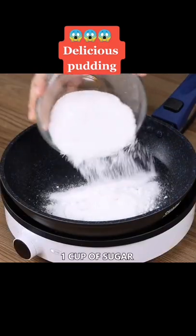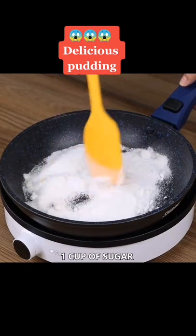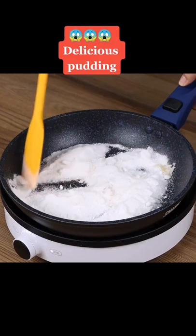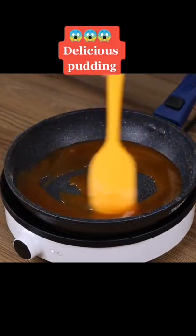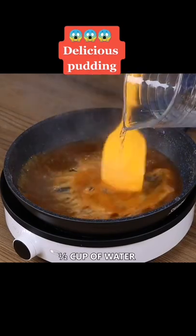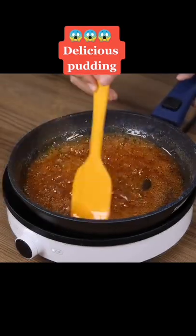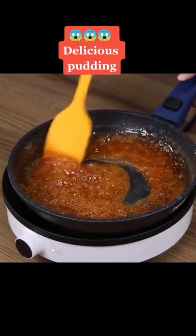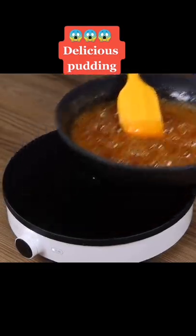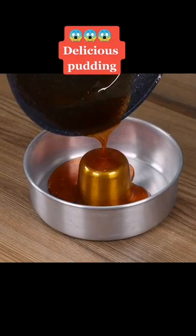In a pan on medium heat, add 1 cup of sugar and keep mixing until it melts. Then add half a cup of water and mix to form a caramel. Pour the caramel in a bundt cake pan and even it out using a spatula.